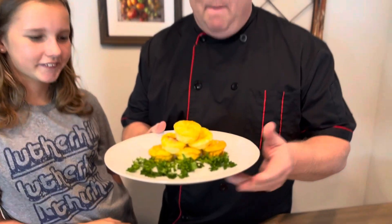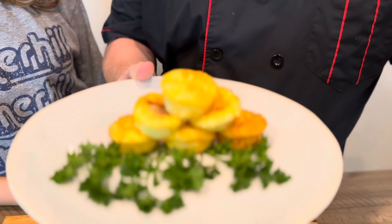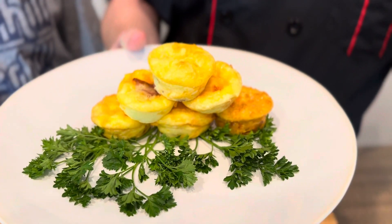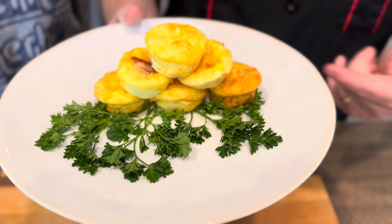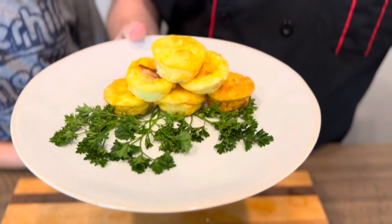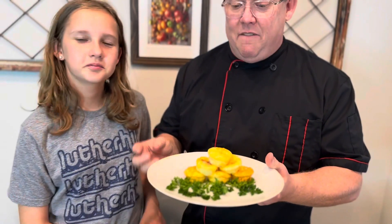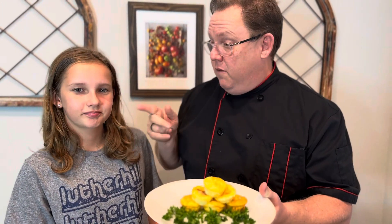Hey everybody, welcome back to Family Meals. Chef Alan and Chef Ella. We got a breakfast classic here for you — egg bites with bacon and cheddar cheese. This ain't no Starbucks egg bites; these are homemade. You know what the ingredients are. You're not waiting in line. This is gonna be so good. Easy for you to make for the kids — they can have it in seconds every day. Ready to cook? Let's go!